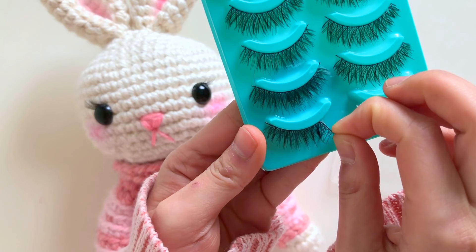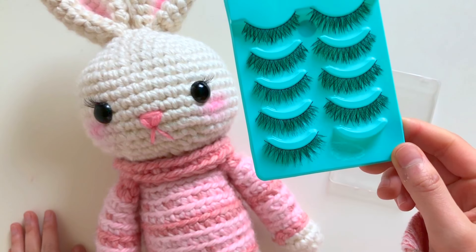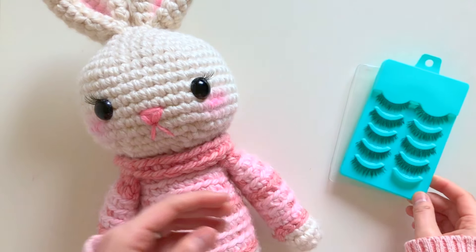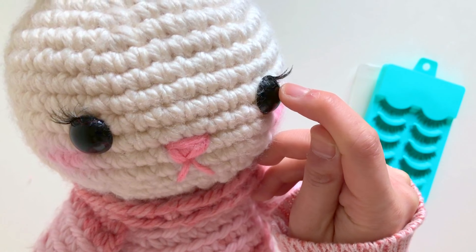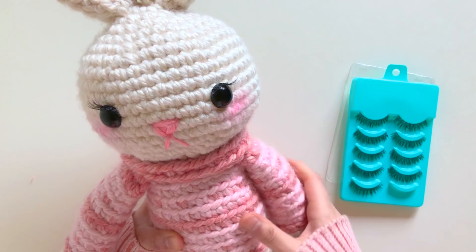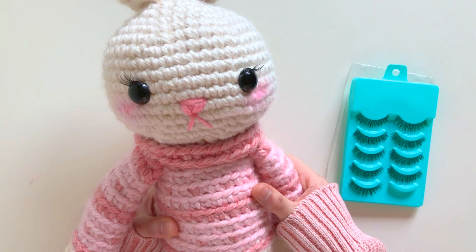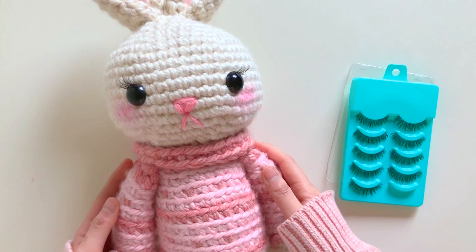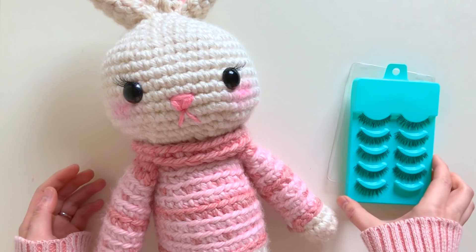I can actually peel that off here to show you — sticky! What I did was take one off, cut it in half, and carefully stuck it to the upper edge of my bunny's safety eye. This adhesive actually sticks onto the safety eye quite well since it's made of plastic. If you feel the need to reinforce it further, it might be helpful to use some glue too.